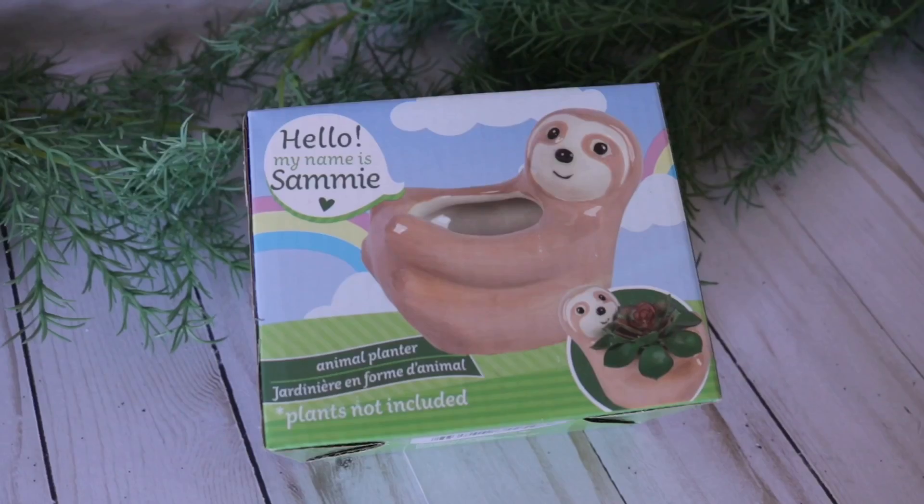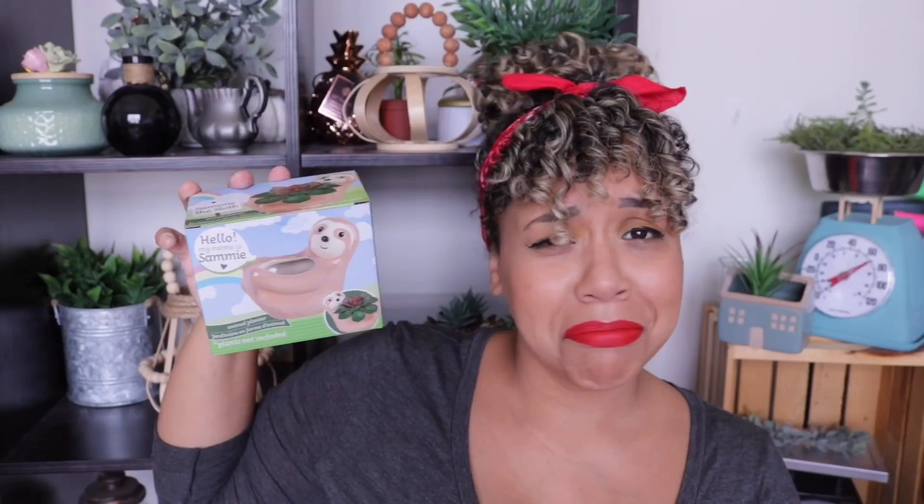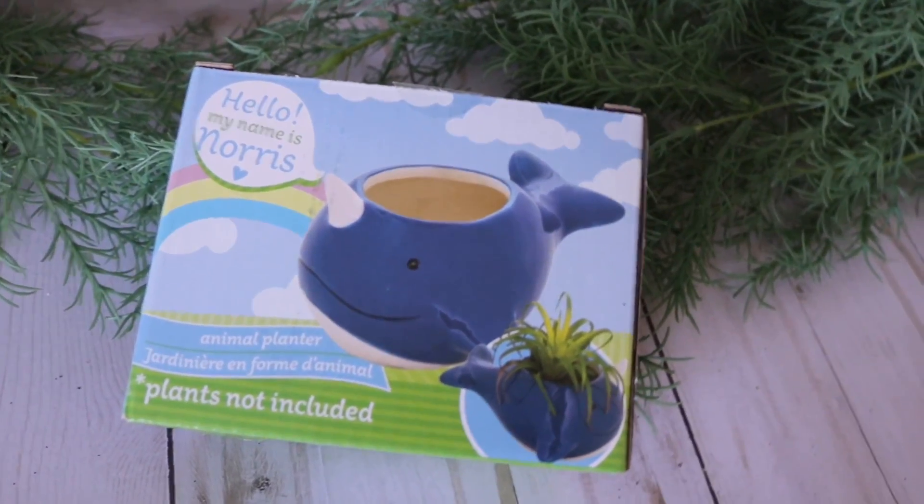Dollar Tree always has the most random planters and they sell out quickly. I was looking for the turtle — I had the fox last time — and I found Sammy the sloth. He's so cute. I also found Norris, who is a cute little whale. You can either keep them their original color or paint them. Drill a little hole at the bottom for drainage, though these definitely don't have a drain hole. I really do enjoy them.